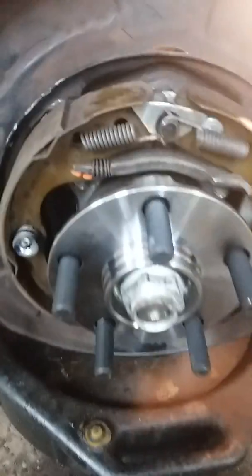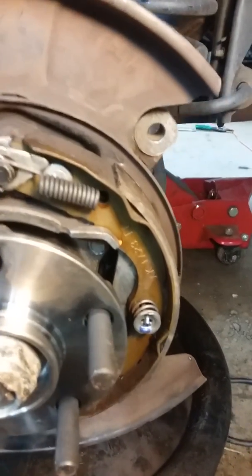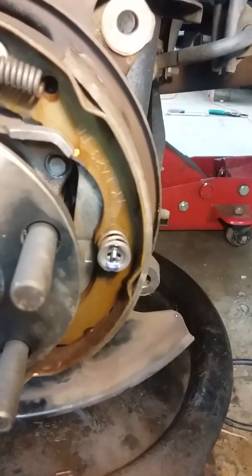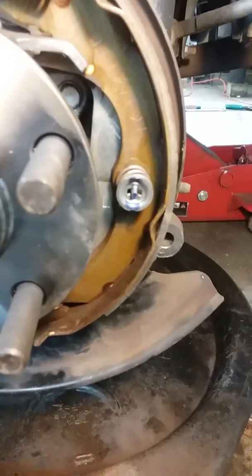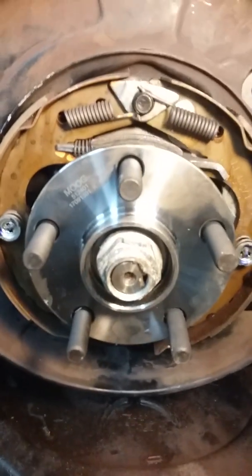I'm taking a picture so you can check it out — this is how it goes correctly. Parking brake on the driver's side goes on the back, and it goes on the back on both sides. This is your adjuster and your spring. The brake cable goes underneath heading towards the back, and there's your arm. Time to torque down the axle nut and put on the brake rotor.